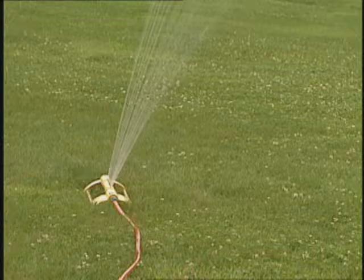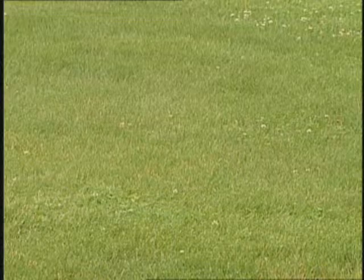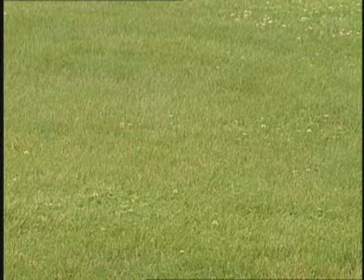When is the best time to water? Early morning is the best time, typically sometime between 5 and 10 a.m. If you water in the morning, it soaks in very quickly and you have very little water loss from evaporation.